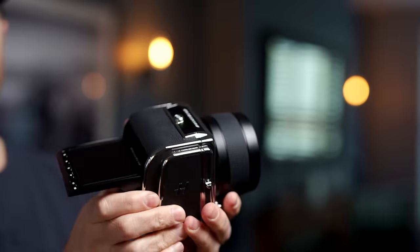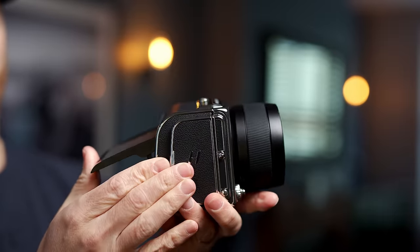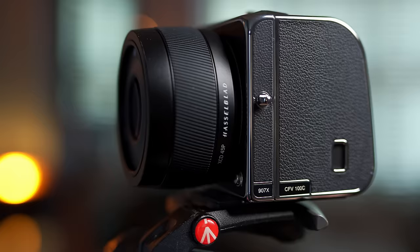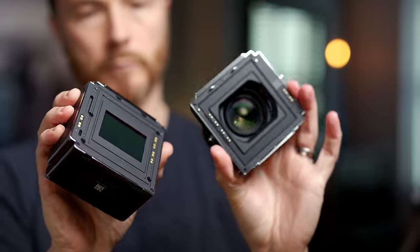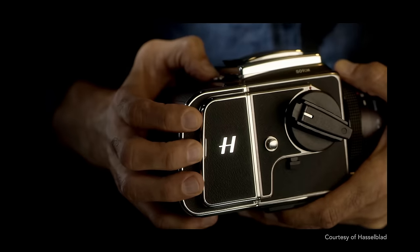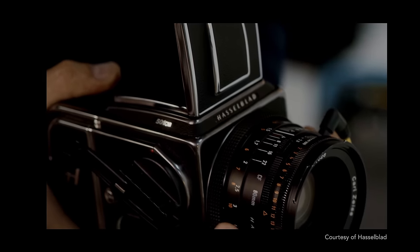And to look at this new camera with cutting edge technology, leather-like finish and chrome detailing, you'd think it was straight out of the 1950s as well. And that's because, in a way, it is. The 907X and CFV100C has been designed to be backwards compatible with those beautiful cameras of the past.